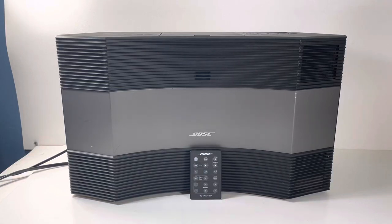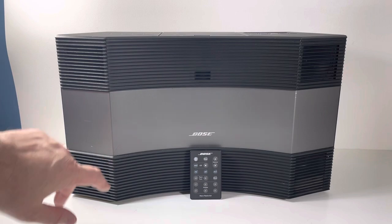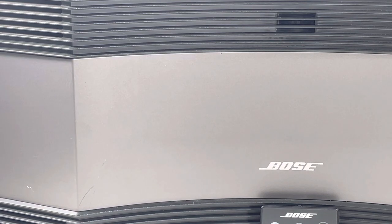Welcome back to Block Party Resellers. We've got the Bose CD 3000 right now — first time ever finding one of these, so I'm pretty excited. I was just trying to figure out what's going on over here. Let's just get it started and look at some of the cosmetic stuff. There's just a scratch right here — that's about it.